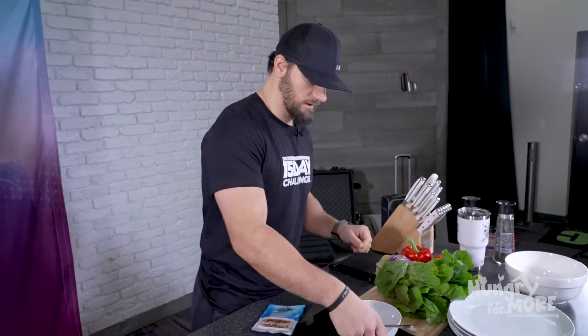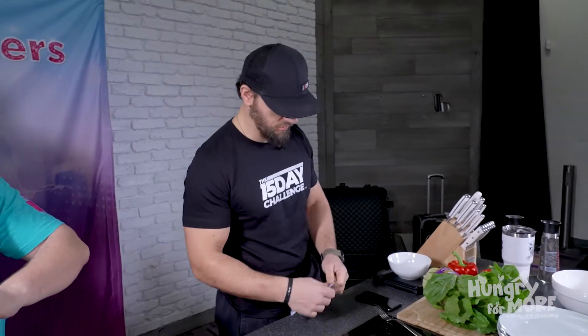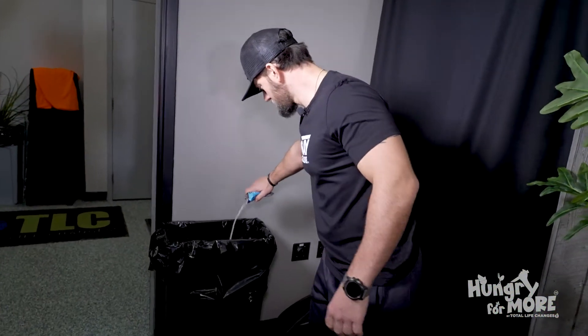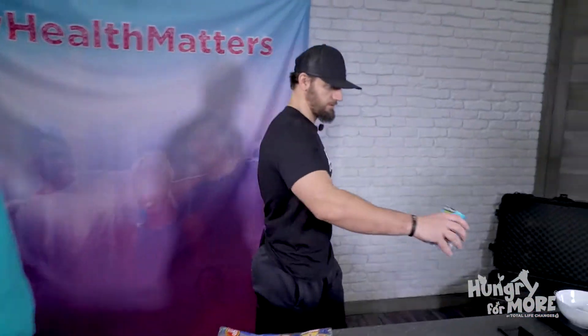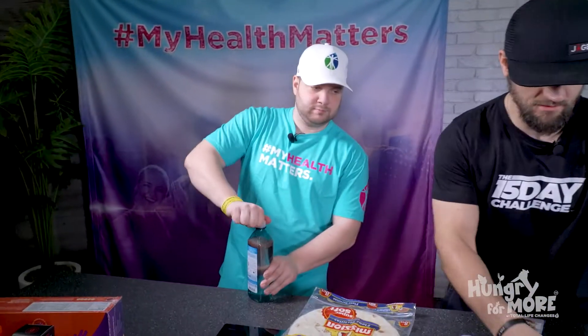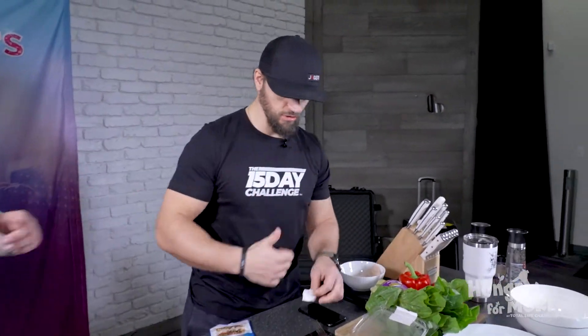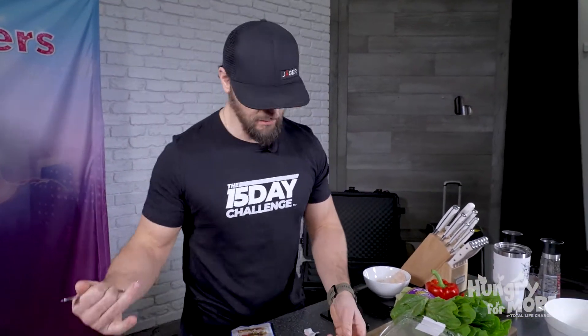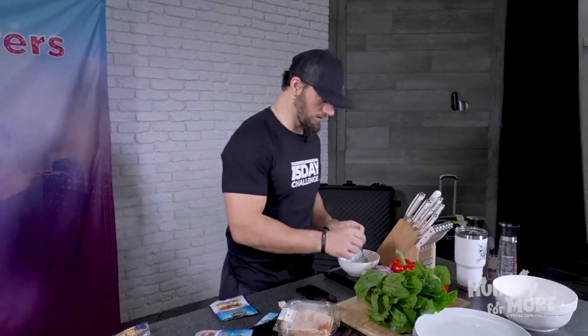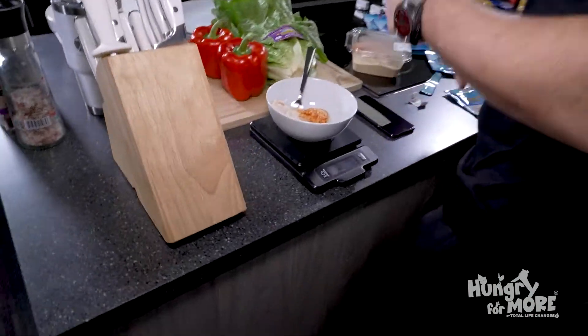I always use a scale. The scale never lies — it means I can measure all my food and know exactly how many calories I'm eating. What's nice about this dish is that everything can be scanned with any barcode app on your phone. Dump the tuna right here. Now I want 28 grams of hummus. Three ingredients: tuna, hummus, and tortilla.